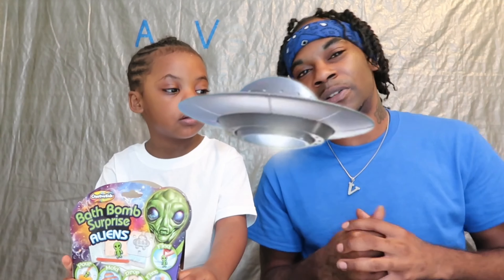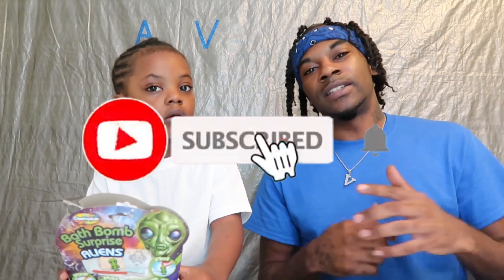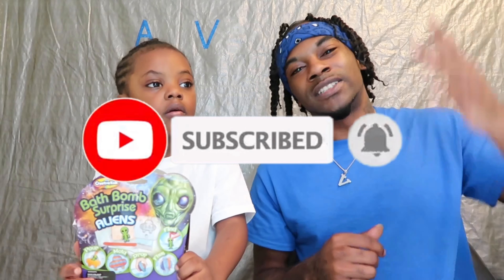Today we're going to be doing an alien science experiment. We're going to be making a bath bomb with these ingredients right here. We're going to get straight into the video. But before we get into the video, y'all make sure y'all subscribe, hit the notification bell, and watch the video to the end. Let's go.